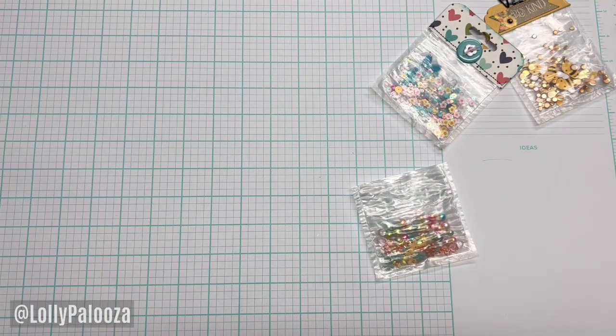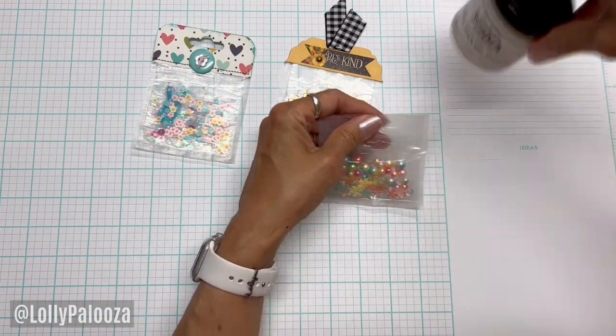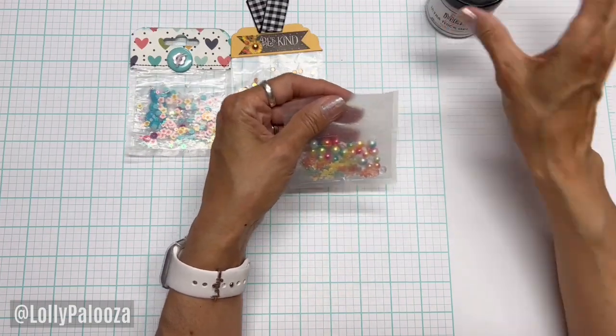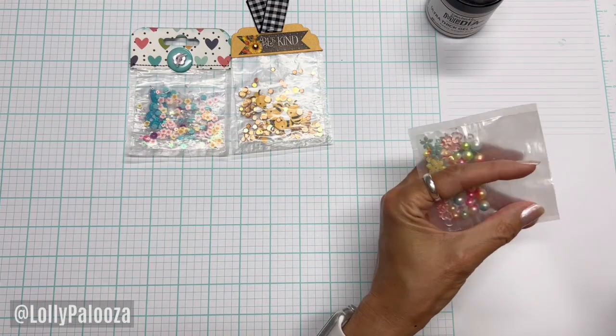Hope that helps so you don't have to sew yours. Sorry about the glare — you could use one of those other techniques, but the thick gel takes quite a while to dry; I would let it sit overnight or 24 hours. The hot glue gun worked pretty well. I'm just going to measure this and use a scrap of paper.